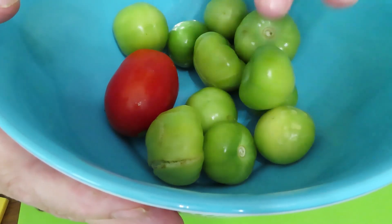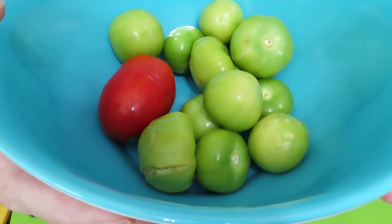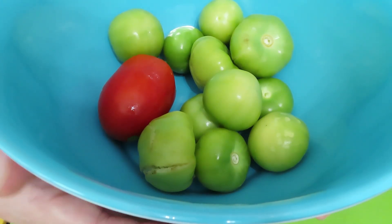For today's chips and dip salsa, you're going to need tomatoes — I'm using red and green. You'll also need garlic, onions, hot peppers (pick the kind depending on the heat level you want), and sweet peppers. Just all the things!